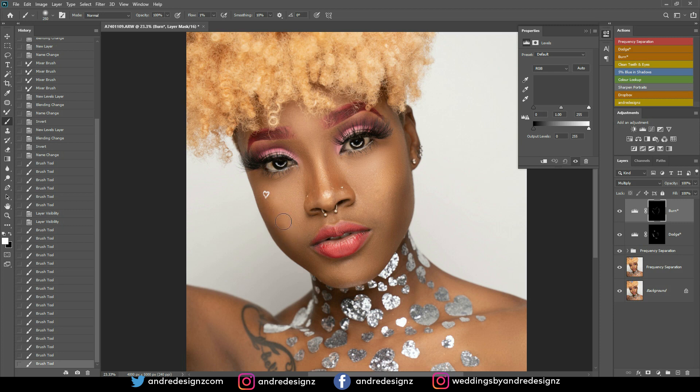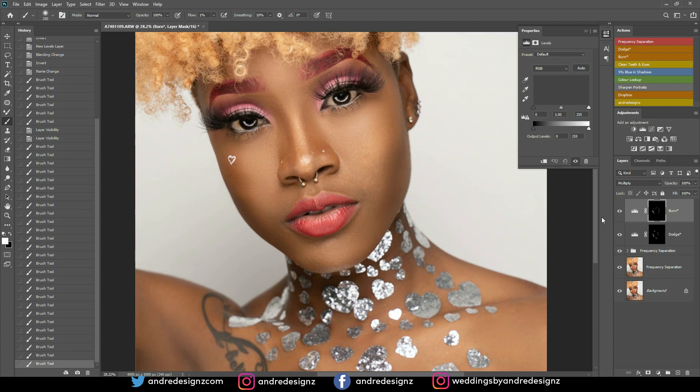I'll add some more burn right there — maybe that's too much. I'm going to get rid of some of the burn by changing the foreground to black and painting back. Yeah, I think that is better.